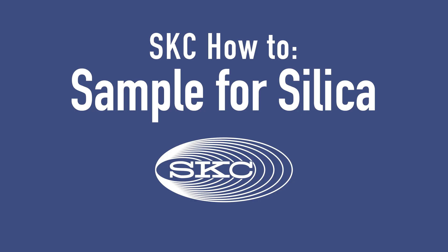Welcome! Today I'm going to show you how to perform compliant sampling for silica using equipment that includes the SKC PPI sampler that is listed in MSHA's final silica rule.